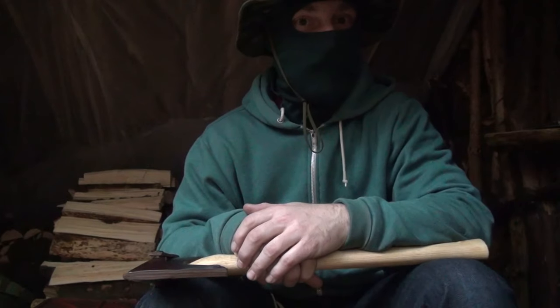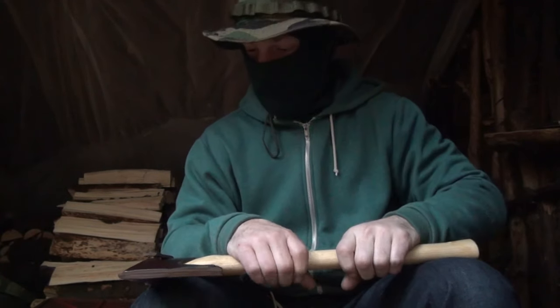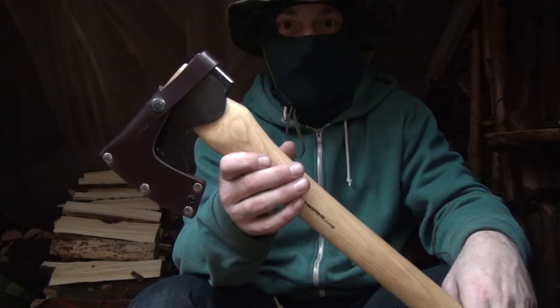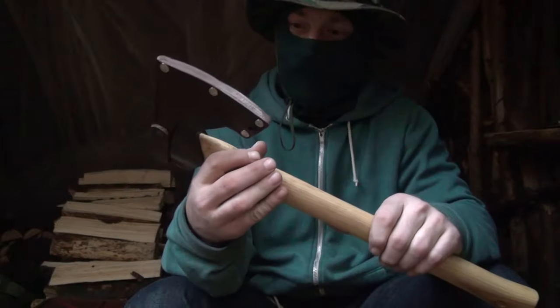My friends, it's your buddy Tactical, back out in the wilderness again, enjoying the beautiful day. Today I brought along with me my new Condor woodworker axe. Got it the other day and tested it for the first time just after that.